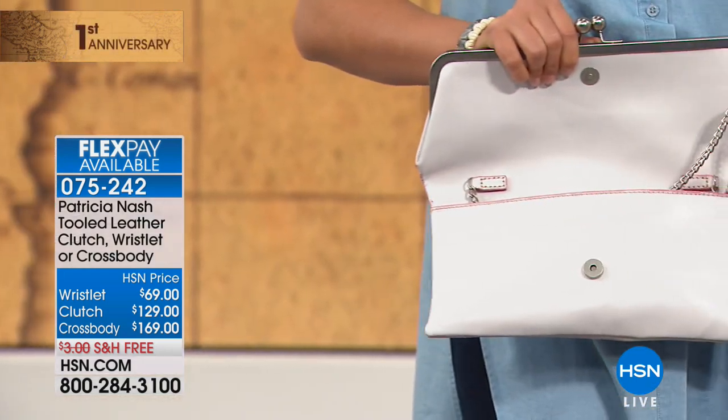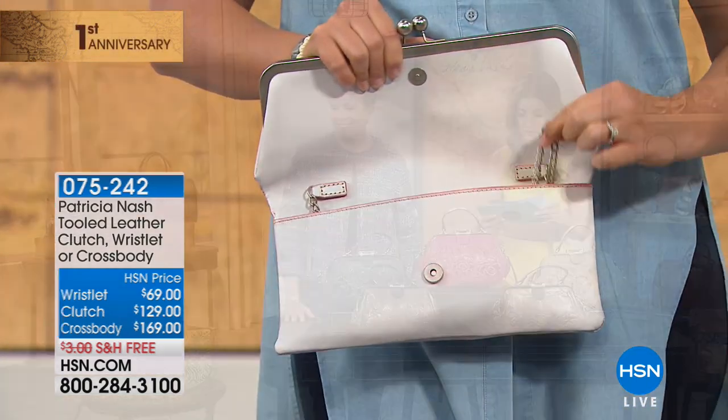Okay, we gotta go. But that is the brand new look from Patricia Nash.